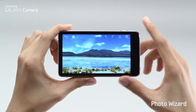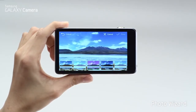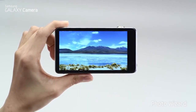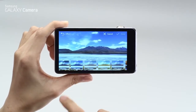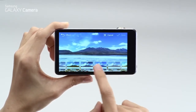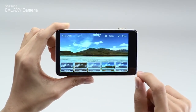Another post-editing feature is Photo Wizard. Let's start with color — here you can choose from a variety of different color modes. It also has several photo effects, like grayscale and sunshine mode.